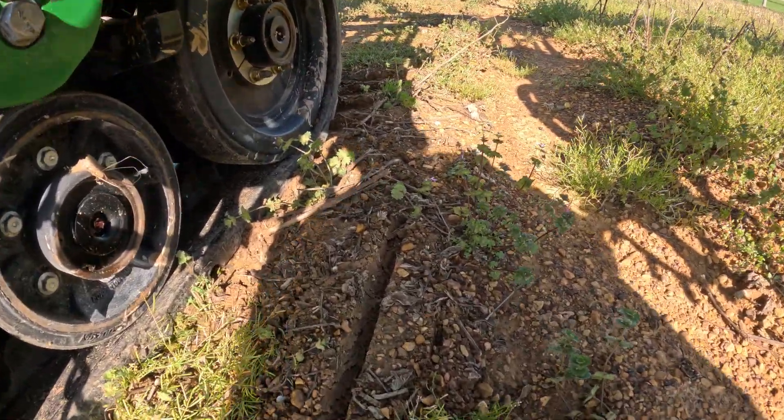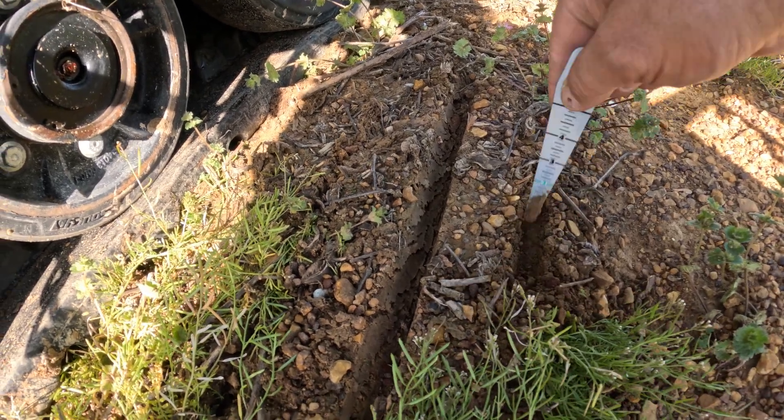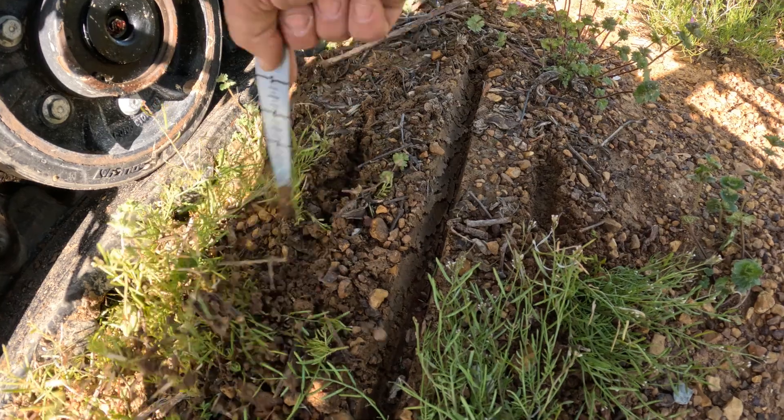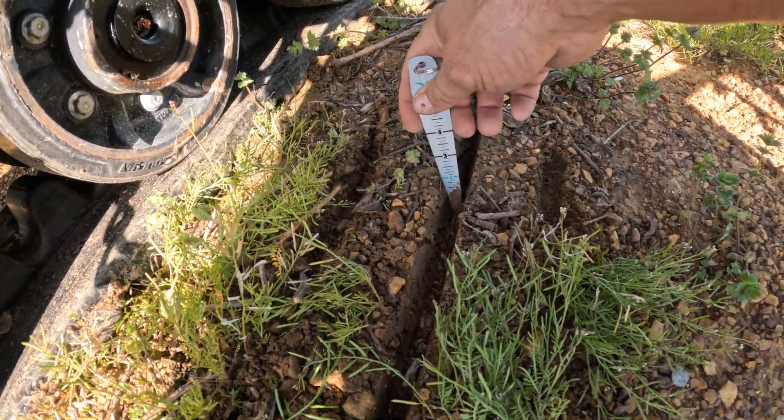We can see a little visual right here — right there is the fertilizer trench. And there's the seed trench. Let's go.